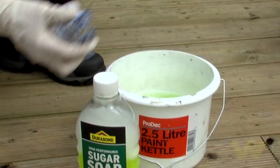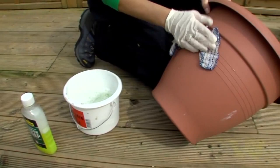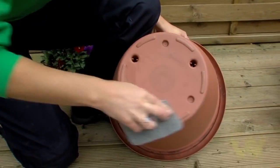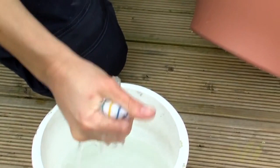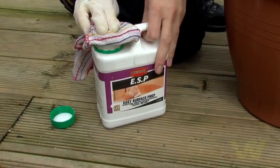Remove any loose or flaking old finish from the plant pots. Clean the surface thoroughly with warm water and detergent or sugar soap. For greasy, waxed or varnished surfaces, scrub thoroughly with a scouring pad. Rinse the surface thoroughly and dry with a clean cloth.